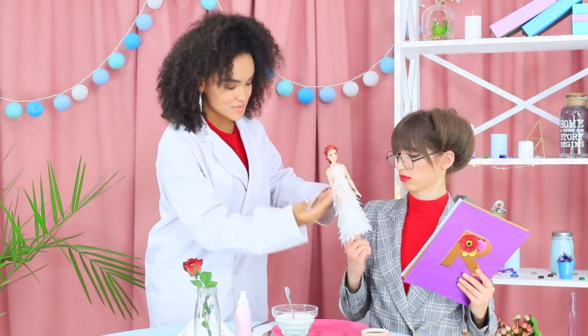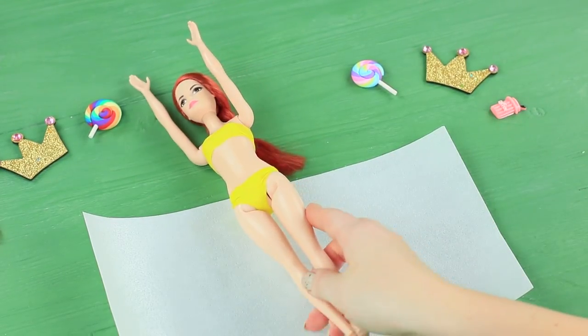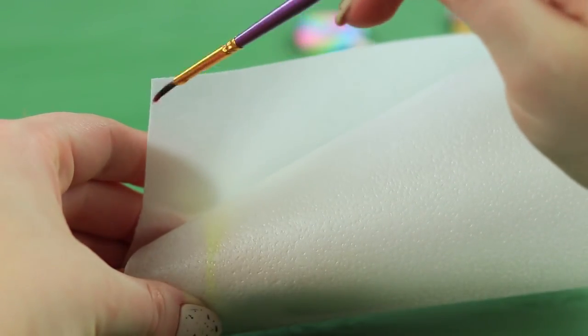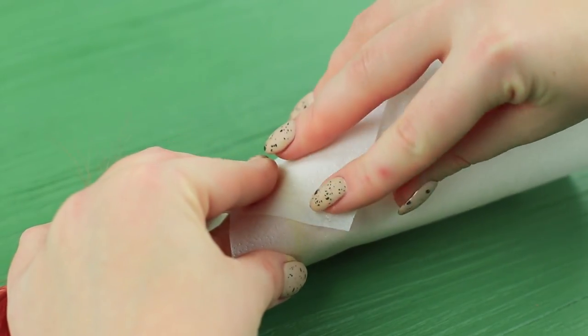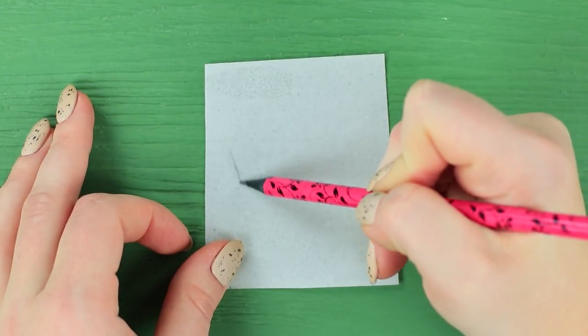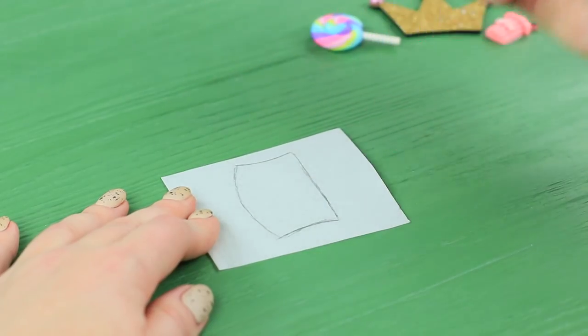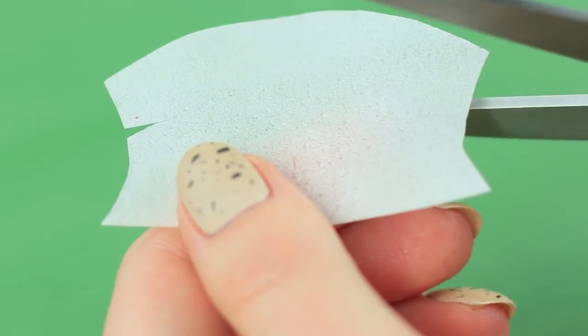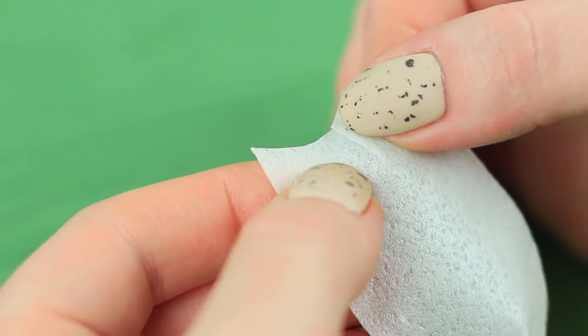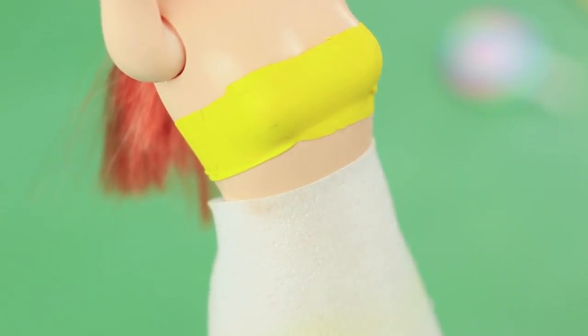It's a delicious dress for a doll! Wrap wafer paper into a cone to make a doll skirt. Fasten the ends with water. Draw a layout of the top part of the dress on a piece of wafer paper. Add wafer paper straps. Make tucks at the sides. Fasten them with water so that they overlap, then attach the piece over the skirt.